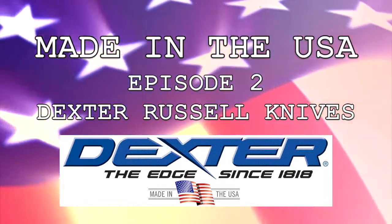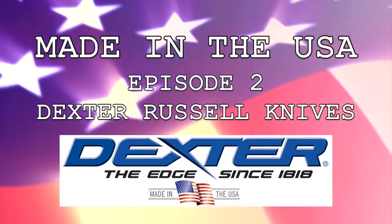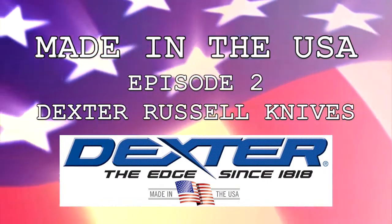Welcome to episode 2 of Made in the USA. Today we're going to talk about our favorite knife by Dexter Russell.